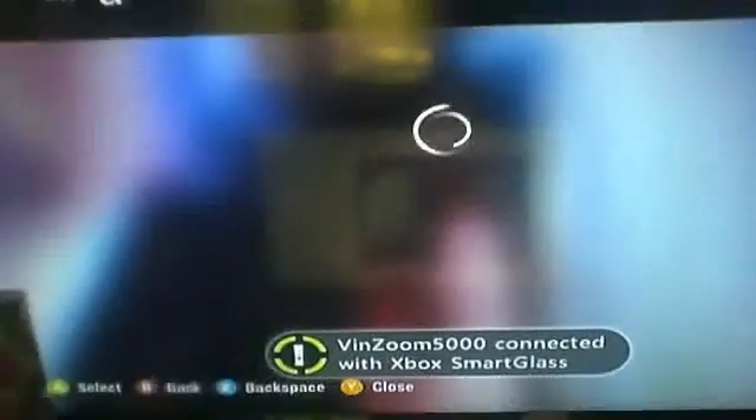The Smart Glass app for Xbox. So, I'm loading right now. What you're going to do is get the Smart Glass app, sign in, and then download it. It's going to say your profile is connected with the Xbox Smart Glass. Let me just show you how to set it up and how it works.